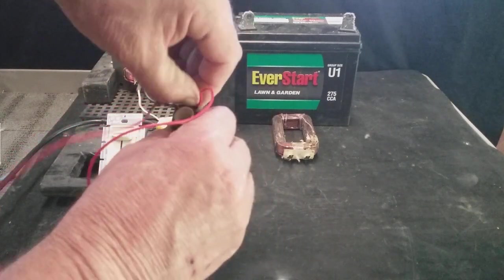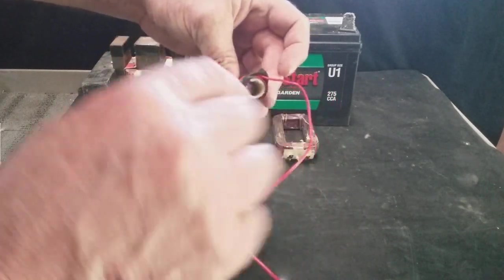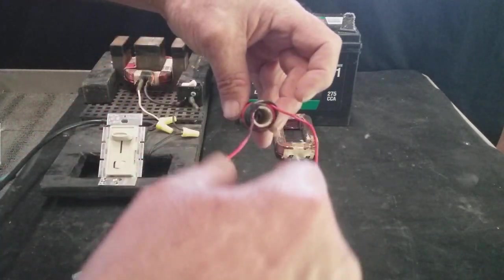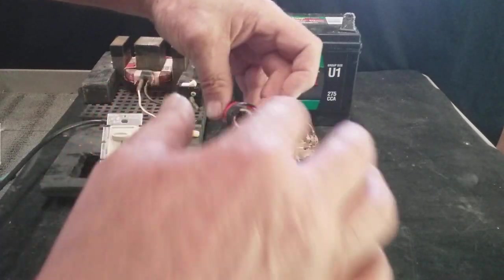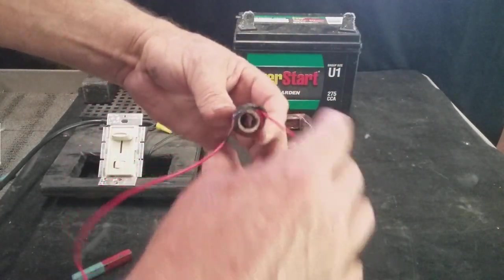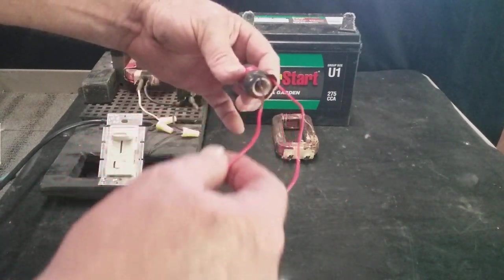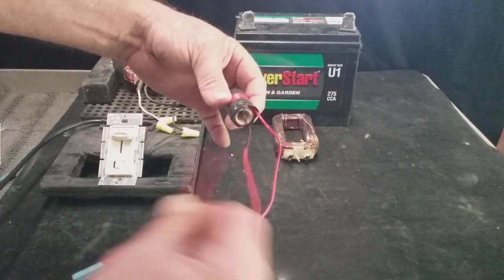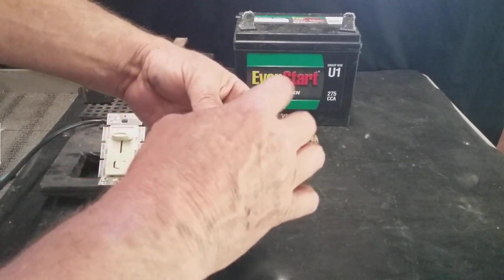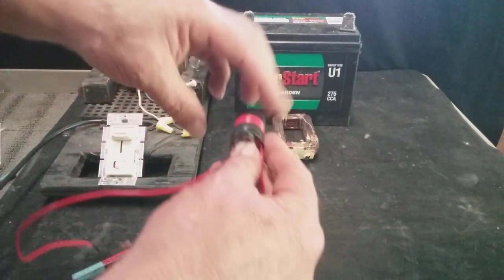When I energize the initial coil, it goes clockwise, and it'll go clockwise coming back. They're the same — clockwise no matter which way the current moves, always clockwise. The core — the second wrap coming back — is going to be clockwise all the way through the wraps of the coil.